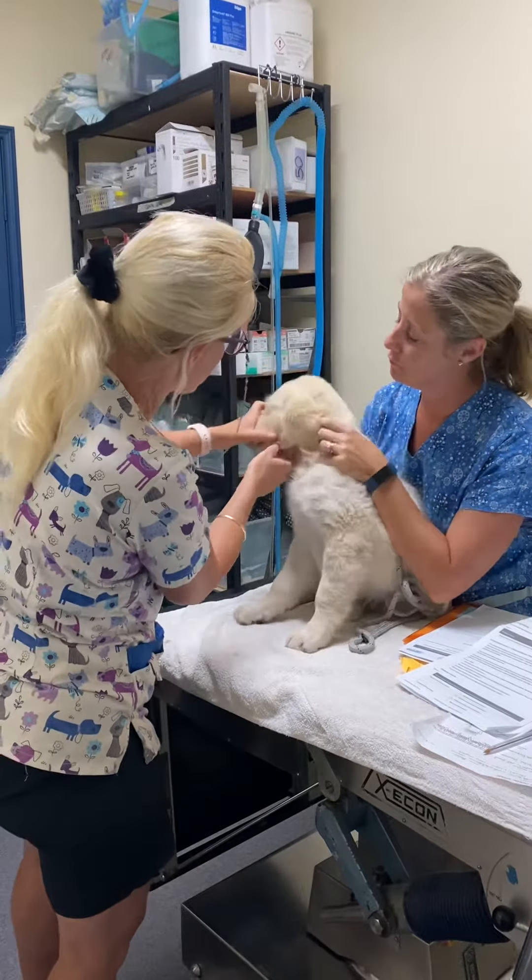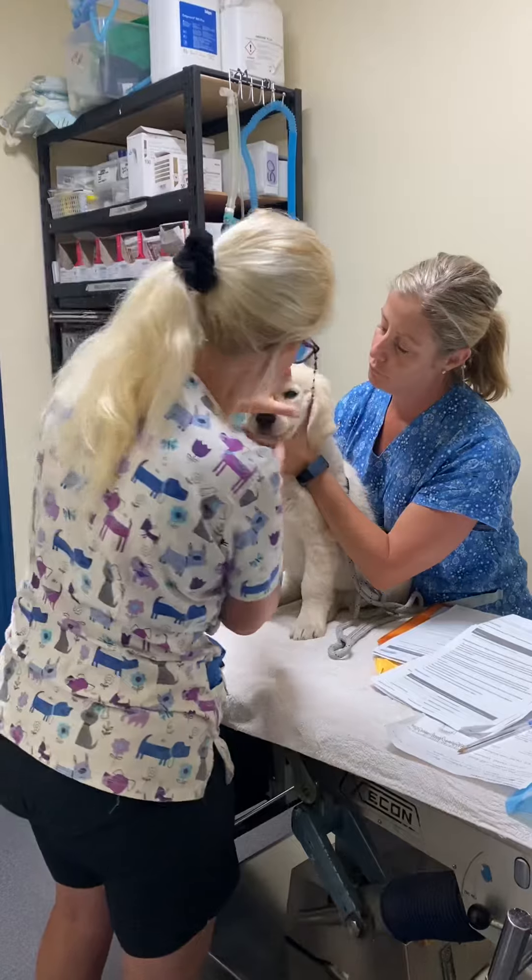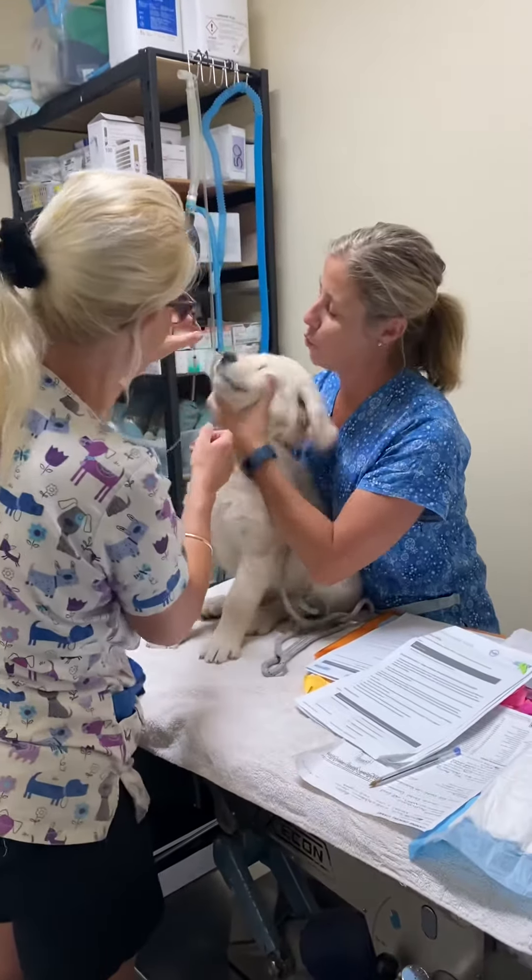We look at the gum. Working with our patient who's a puppy, so she's a bit of a wriggler now.